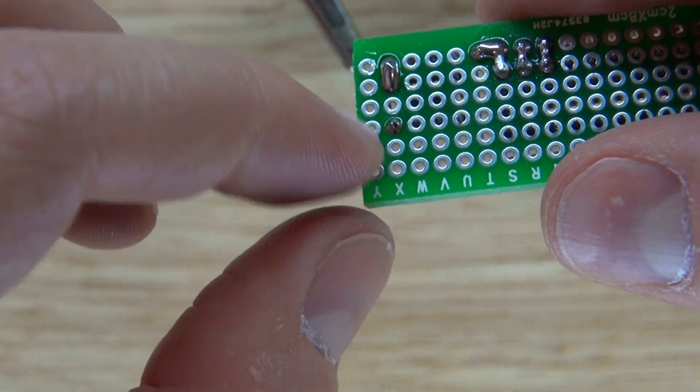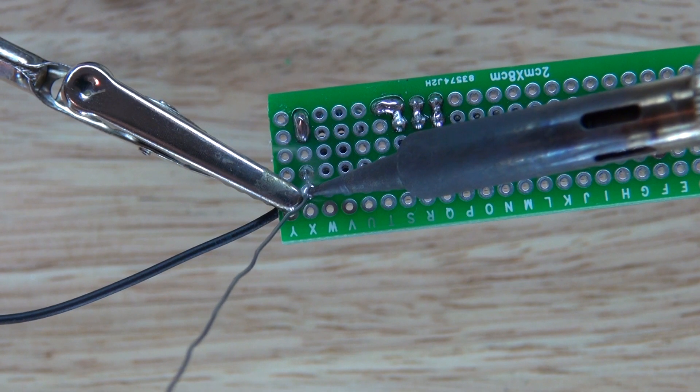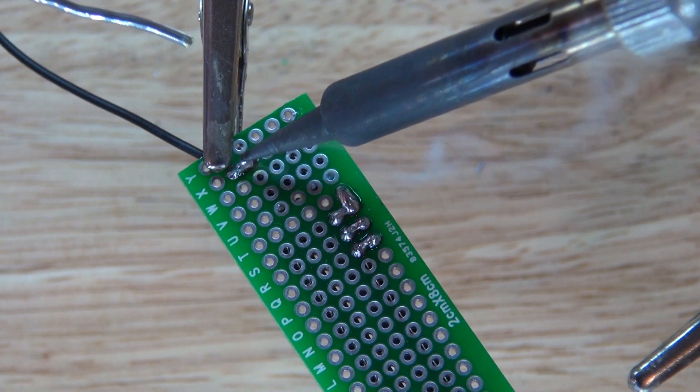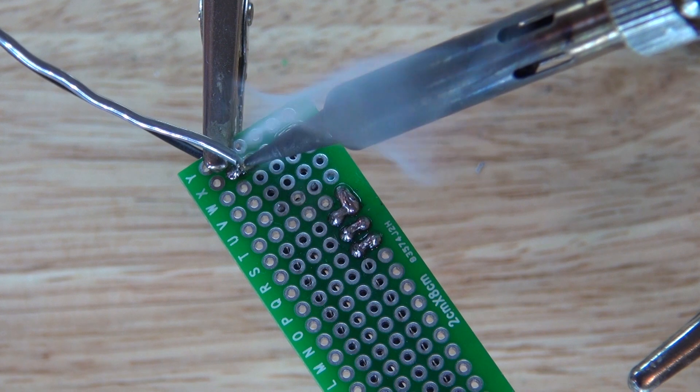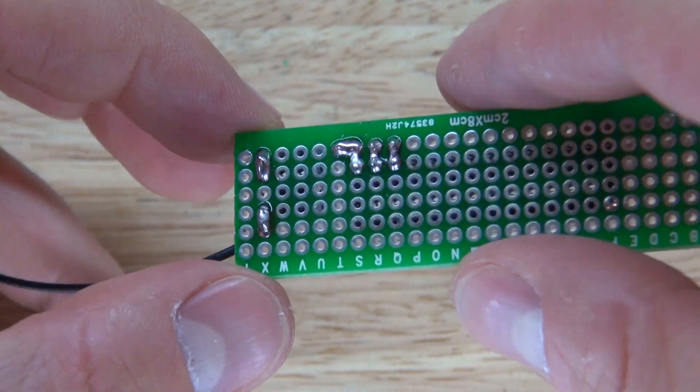Now as you can see, that section here is where I want to make ground. I'm going to take this negative wire and place it right there for ground and connect that to the push button switch. The push button switch is now grounded and it should look just like this.